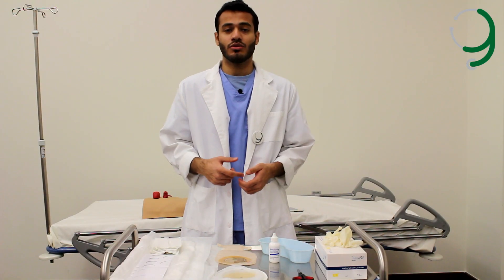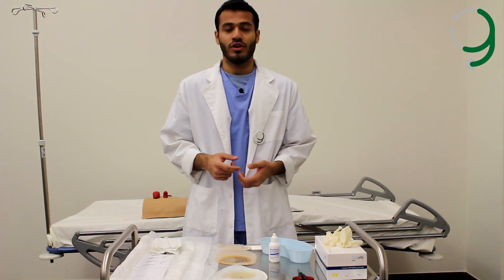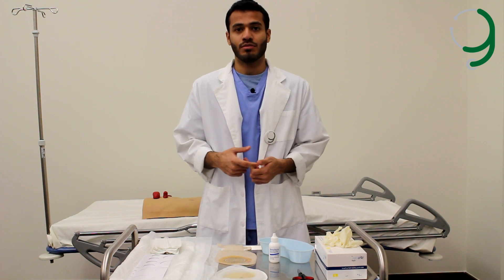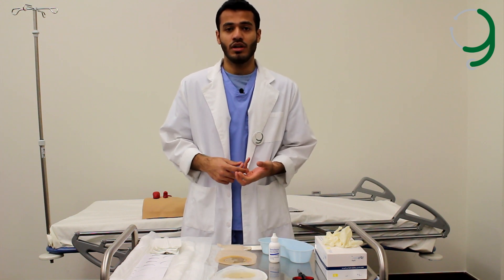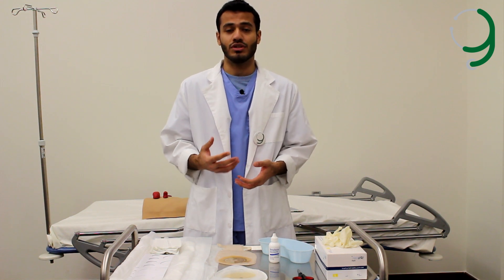This video tutorial demonstrates how to take care of the stoma, cleaning it and changing the patient's pouching system. For every procedure we should greet the patient, introduce ourselves, explain the procedure and get consent from the patient, ensure privacy, and ensure there is no pain and note what she has before and after the procedure.